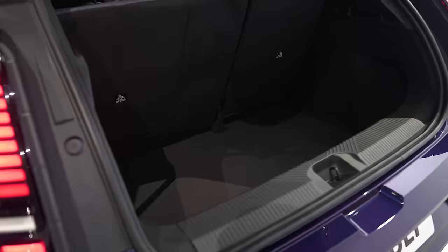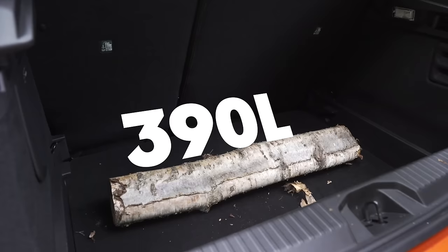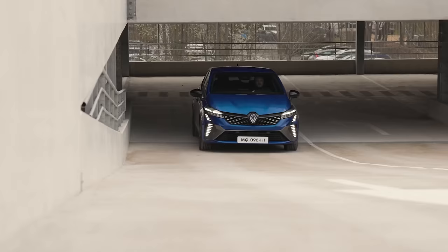Nine months from today is when this car actually goes on sale. The boot capacity of the new Renault 5 is 326 litres, so it's slightly larger than a Peugeot E208, though about 60 litres down on an internal combustion engine Renault Clio.